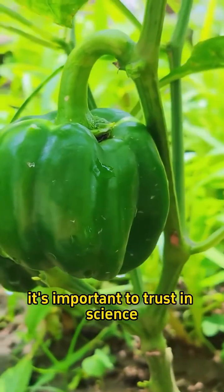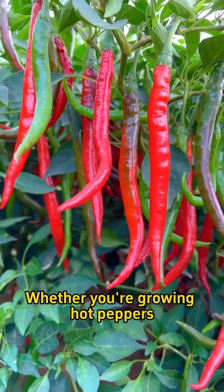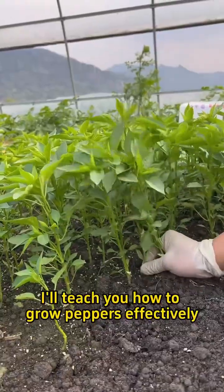When growing peppers, it's important to trust in science. Whether you're growing hot peppers, bell peppers, chili peppers, or any other type, make sure to watch this video. I'll teach you how to grow peppers effectively.